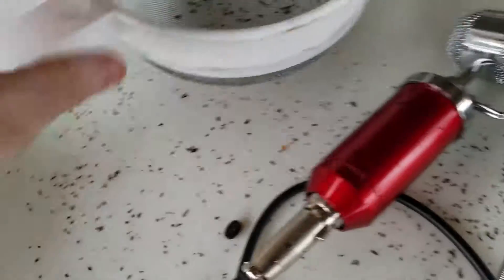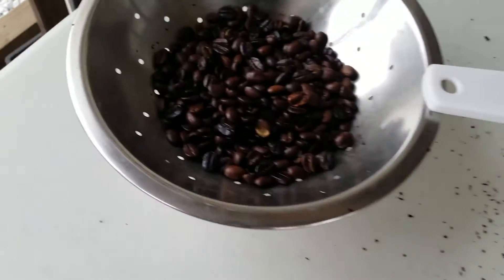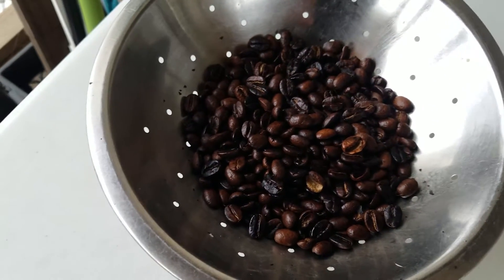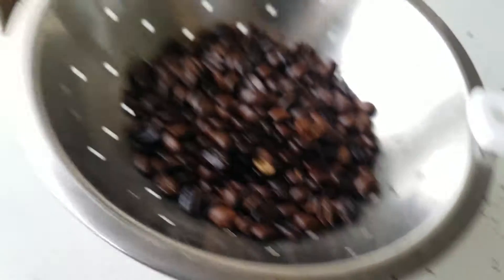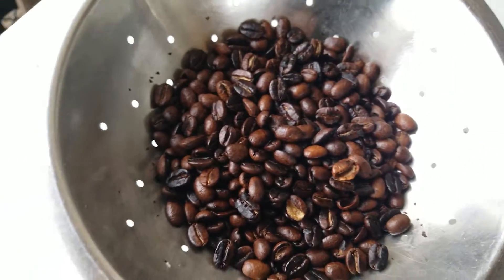Once you get to the color you want, you dump it in the colander and you just shake it around a little bit, and try to cool the beans off as quickly as possible. I made kind of a mess because my dogs were running outside, but you just shake them around and you get nice-looking beans. The color on these looks a little different, but in real life they're actually a uniform shade of black. They're delicious — you just wait, pour them in an airtight container, and let them rest for about six or seven hours, then you brew them up and that's about it. They taste better than anything you'll get in a grocery store.